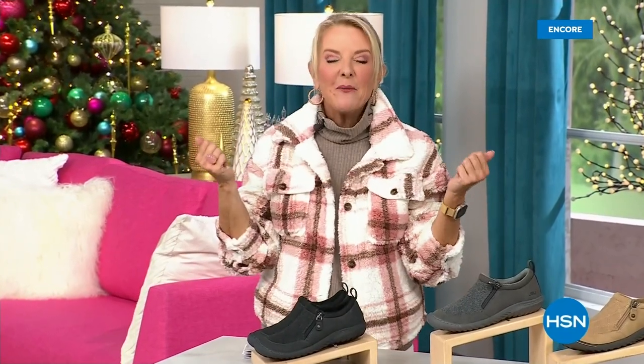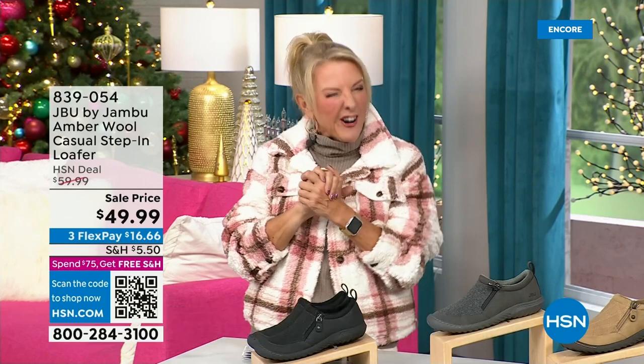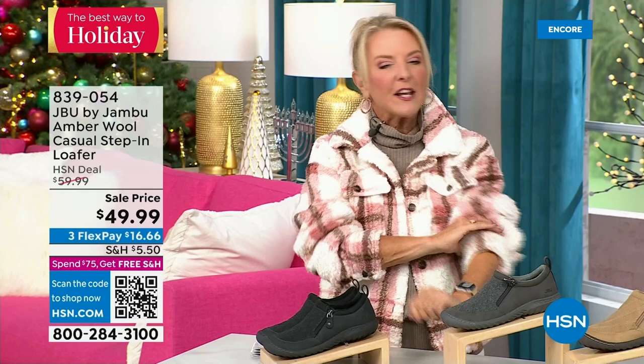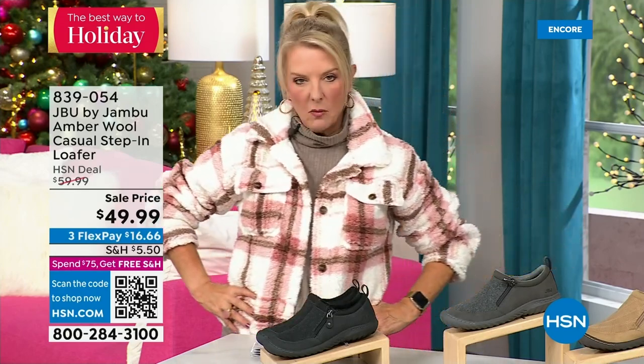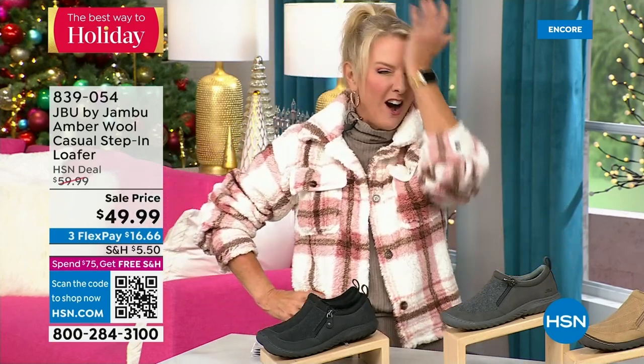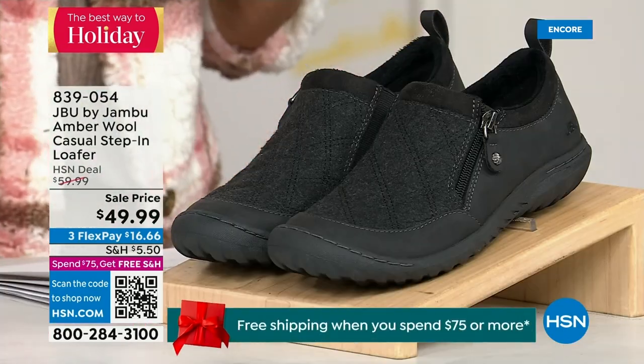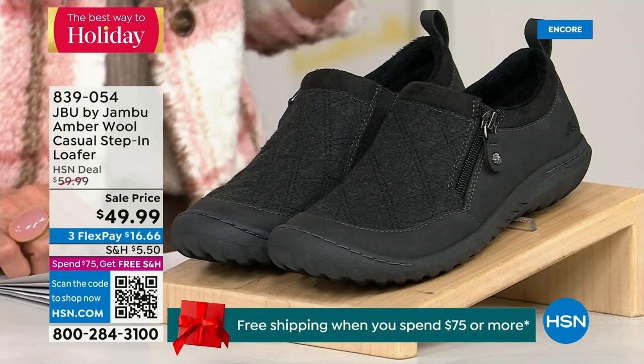Welcome back — you're watching HSN. I'm Suzanne Runyon. What a fun night with Jambu Footwear, their last big event of the entire year. Their Today Special — that incredible boot — we've now sold close to 5,000, and that's just in the first hour. Here's my recommendation: if you want the black, get it before you go to bed because we have sold a gazillion of them in this first airing. That is the most popular color — if you're busy all day tomorrow and come back and your size is gone, you don't want that to happen. Midnight is always the time to shop with us.